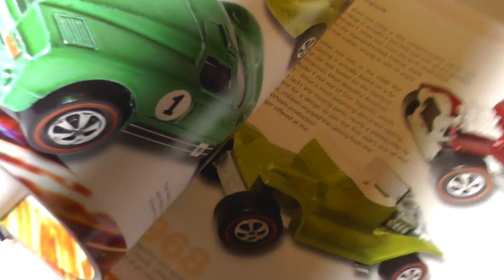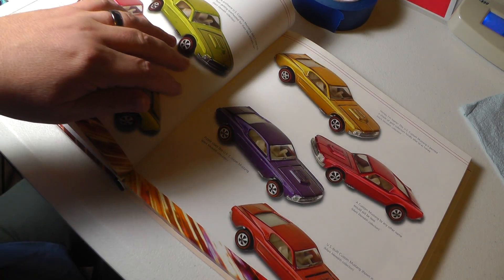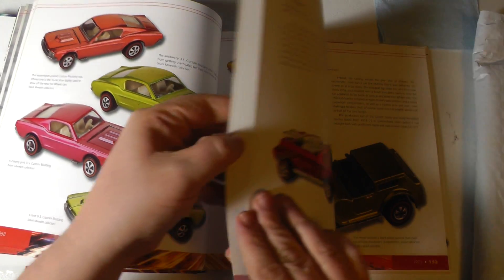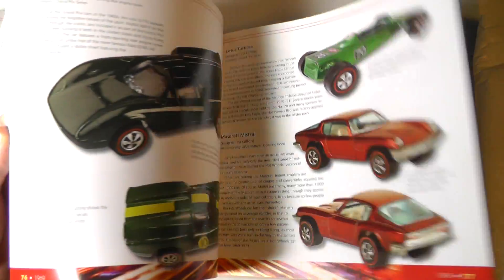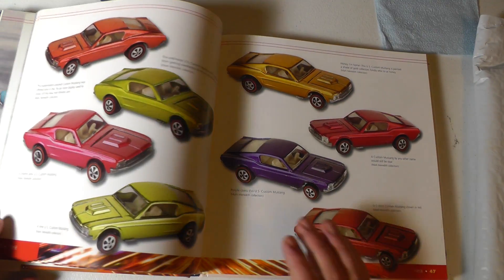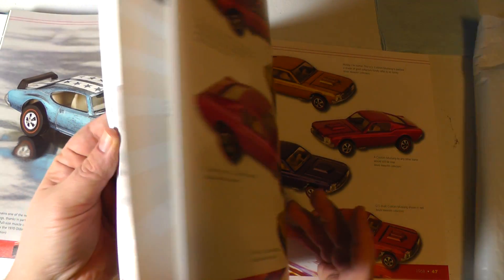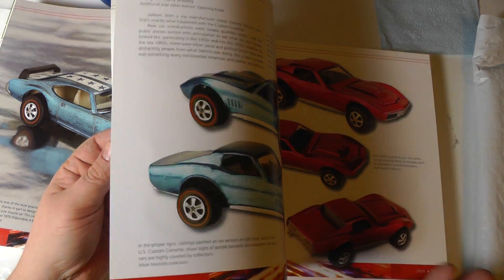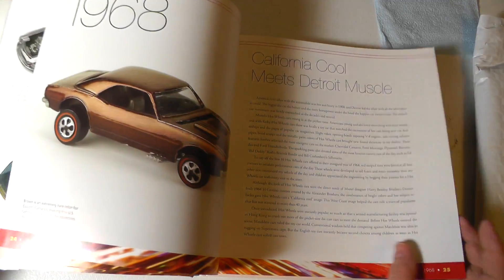It's got great color pictures — look at these pictures in here! So it has a new book smell, wonderful color pictures, hardcover, and over 200 pages. And I paid three dollars and eleven cents for this book off of Amazon.